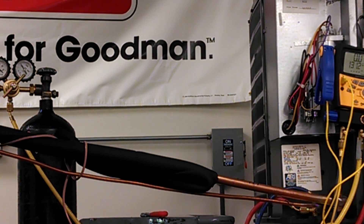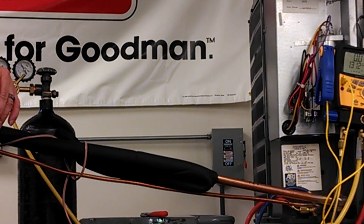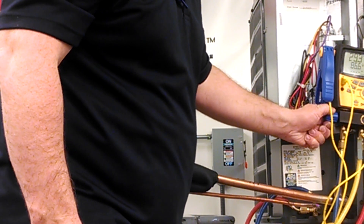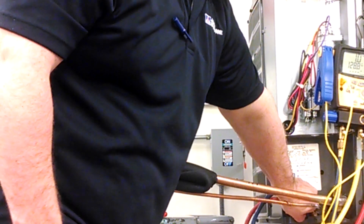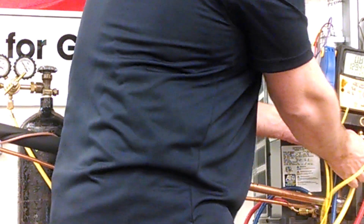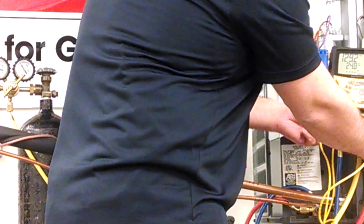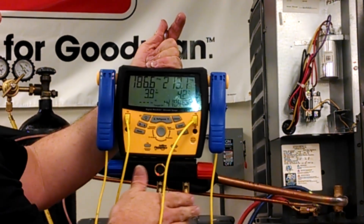However, many manufacturers will pressure test them at the factory as high as 800, but closer to 400 PSI. So I've set about 250 PSI. I'm going to go ahead and open up my system so that I can get it to a point at which we're going to hold pressure. As you can see, the pressure inside of the system is rising.